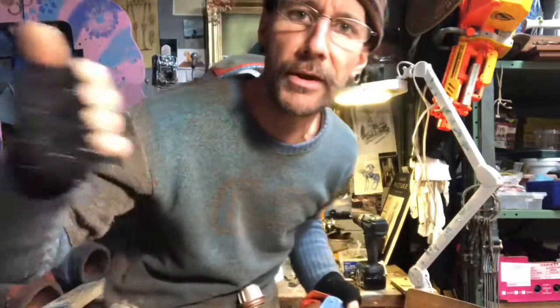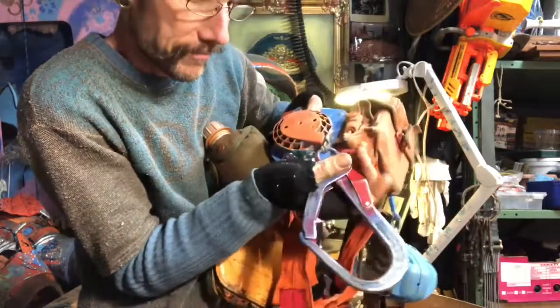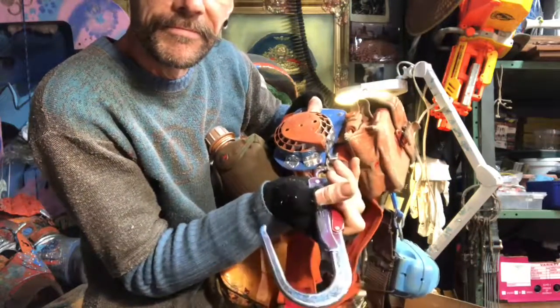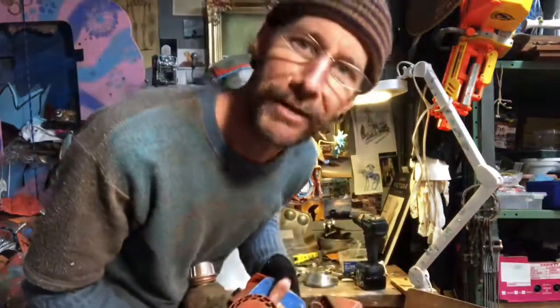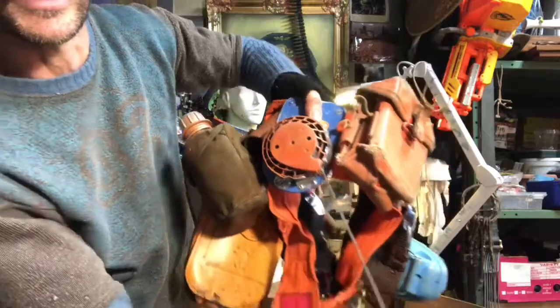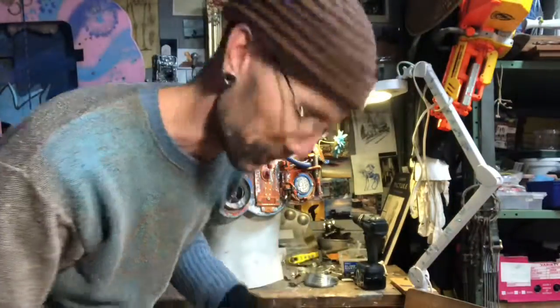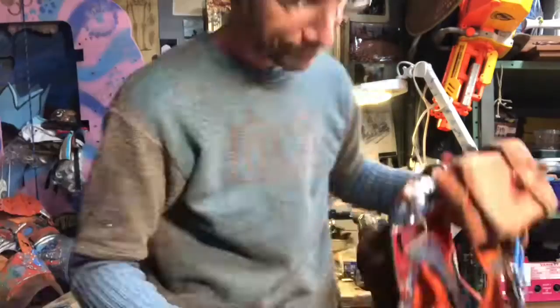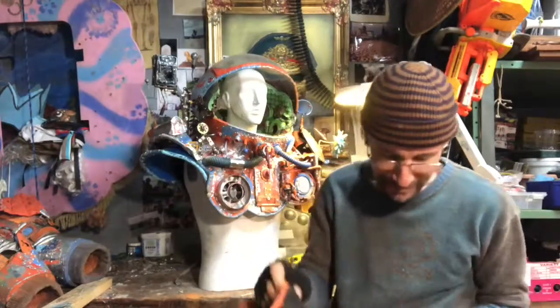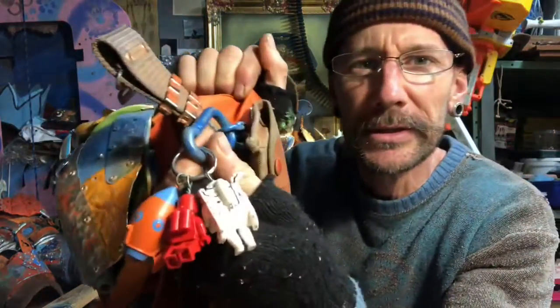I thought it'd be hilarious to have something like the tether line that astronauts have. One of the guys down at the rigging gym got me this, so it goes around scaffolding, and then I put it on one of these whippersnipper ripper things. Very happy with that — it's a lot of fun. Adds about another kilo to the whole thing.